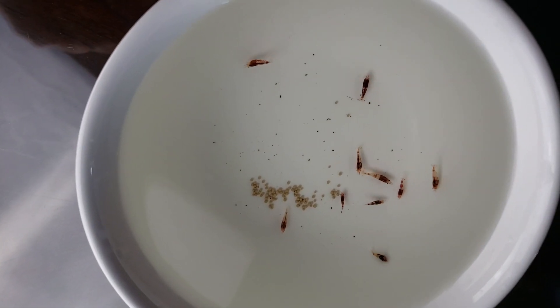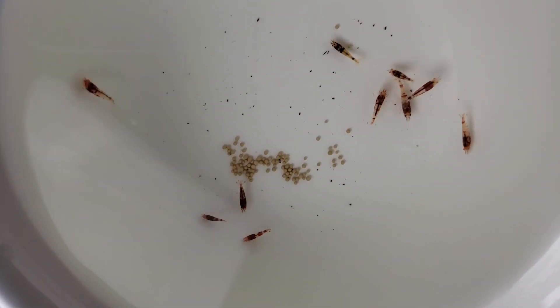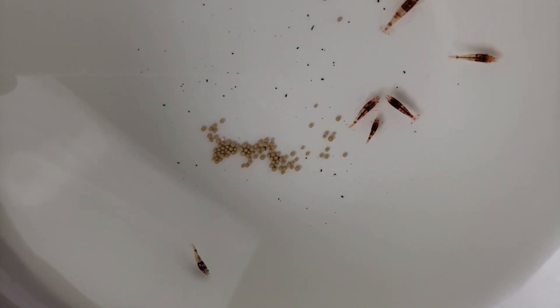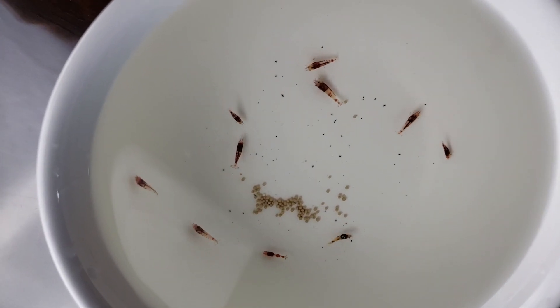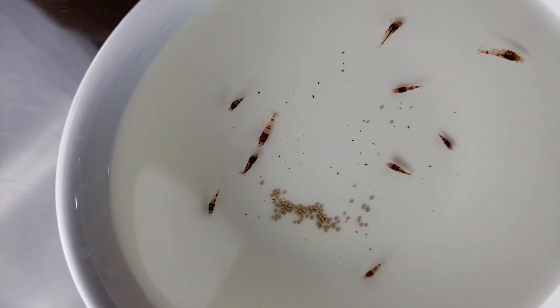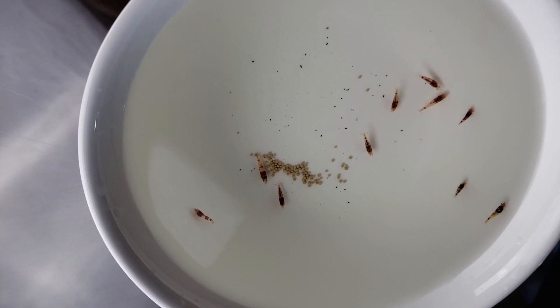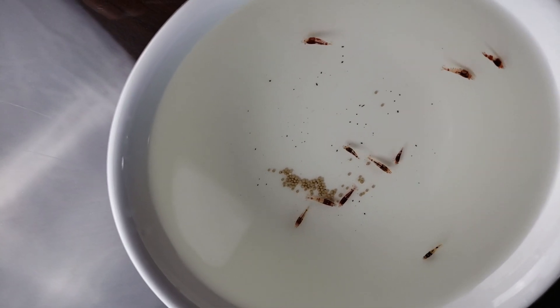I got the shrimp out of the bag into a container to start acclimating. Right off the bat you'll notice these little white balls — they absorb organic waste like the shrimp's poop and pee in the water, and as they absorb organic waste they turn brownish. That just means they're working, doing their job to keep the water crystal clean through shipping. Most of the shrimp are orange-eyed but there are two that are not orange-eyed, and that is just fine. They still have the orange eye genetics. I'm going to use those in separate projects, but for now we are going to acclimate everybody into the same tank.